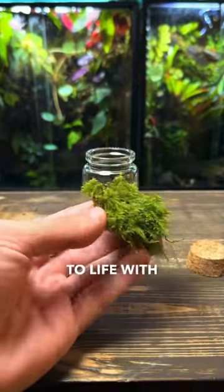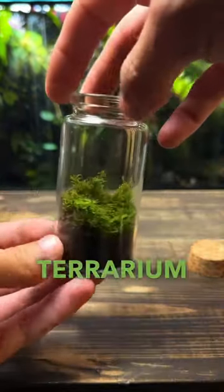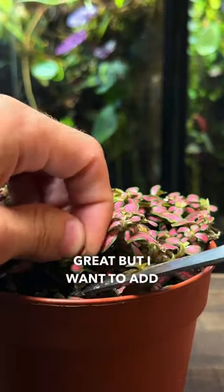With that done, it's now time to bring it to life with moss. I'm going to use this fern moss which I found outside. If you wanted, you could leave the terrarium as it is and it would do great, but I want to add a small plant.